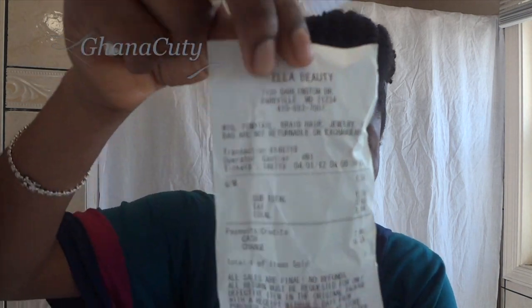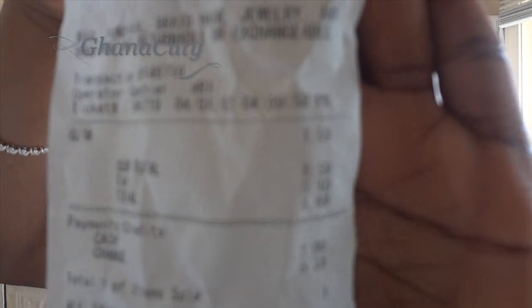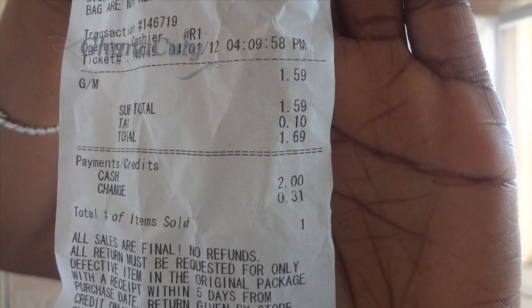I don't mind paying for that. So this is the receipt right there — $1.59. So I got it.